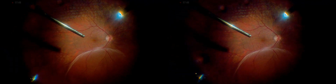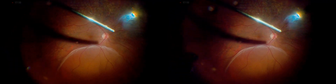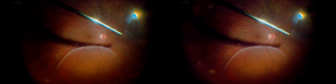A 23-gauge pars plana vitrectomy was performed carefully — a complete one from core to periphery — while avoiding contact with the lens equator. Precise, synchronized movements were employed by tilting the eye and instruments simultaneously.